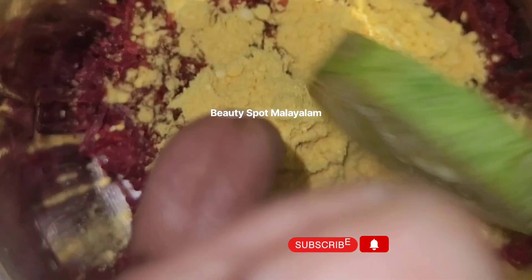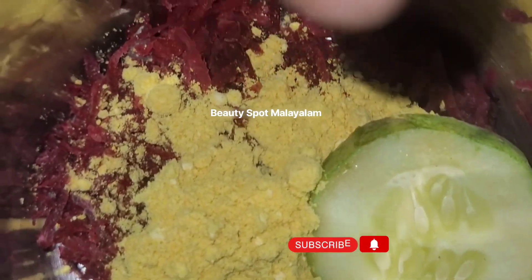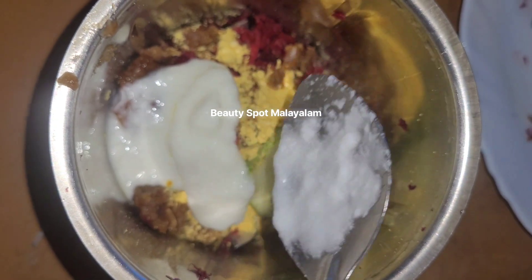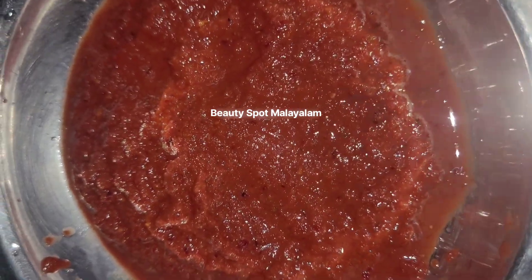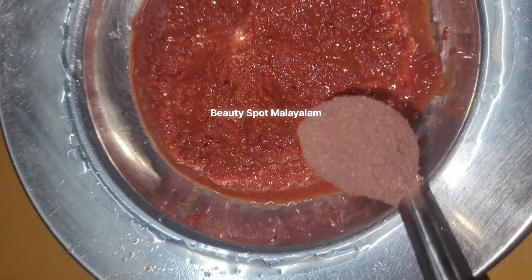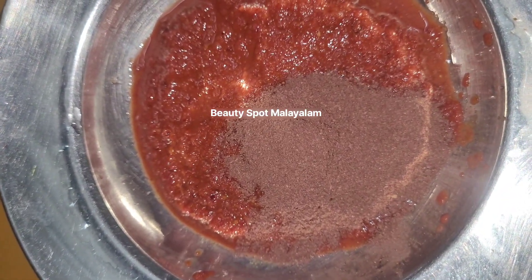I am going to mix it. I am going to add a paste. I put paste on the paste. I am going to add a paste with a little bit of paste. I am going to add rose petal powder.